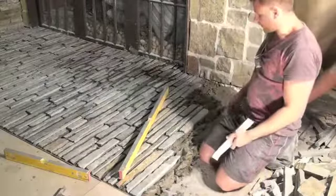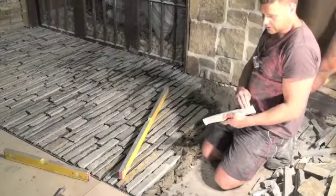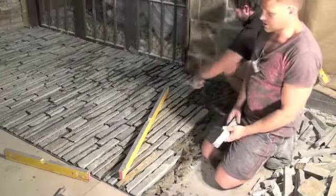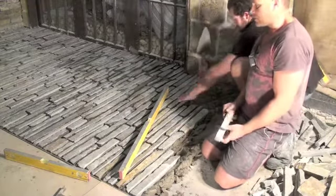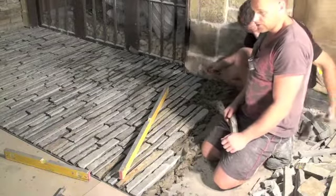It's getting laid into a wet bed and for strength you could also use tile glue on the underside before placing it into the wet bed. But we're not doing that here because it's just in the showroom. We're going to be grouting this one with a slurry mix and then sponging it off. The same application is what you would do for pebbles and also for cobbles.